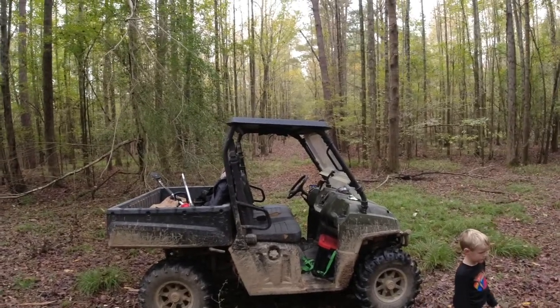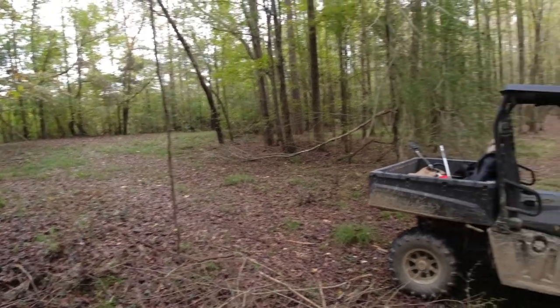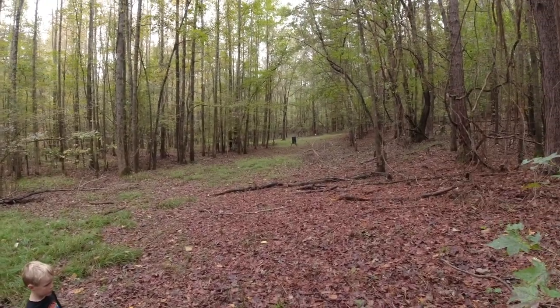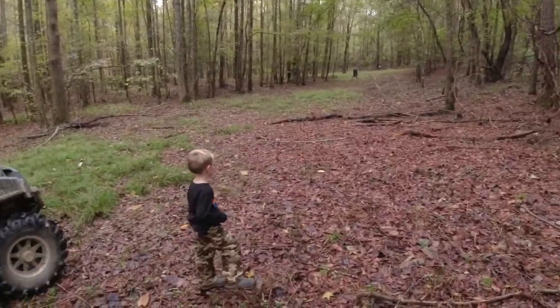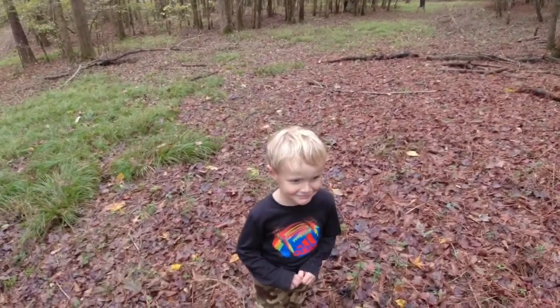Of course you can't see much that way - I feel like them deer will get behind us. I got a ladder stand at the end of that lane. There's a feeder right there. Hammer, where do you think we ought to put it?